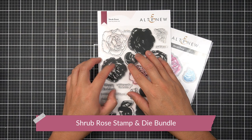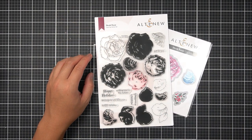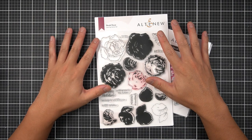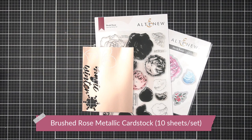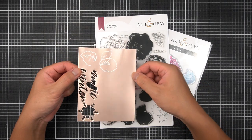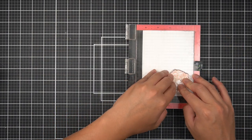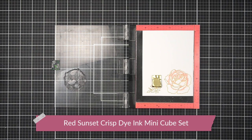New from Altenew for the September 2022 Winter Magic release is the Shrub Rose layering stamp set with its coordinating die. I picked this stamp set because it has outlined components, and the sentiments fit really nicely onto a sentiment banner. I'm going to keep this arrangement simple — no complex coloring. I've taken a panel of brushed rose metallic cardstock from my bundle scraps and white heat embossed the B1 and C1 layers onto it. On a white panel of cardstock, I've gold heat embossed the A1 layer and the berry cluster branch. Then, to marry the blush cardstock with the gold embossing, I'm stamping the A4 layer in blush crisp dye ink from the Red Sunset family of inks.